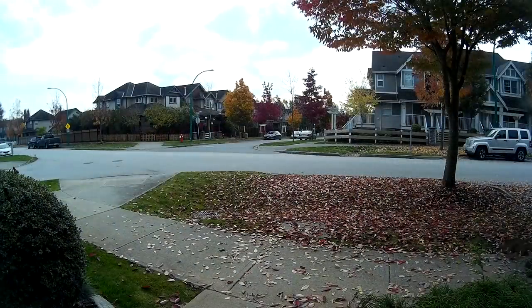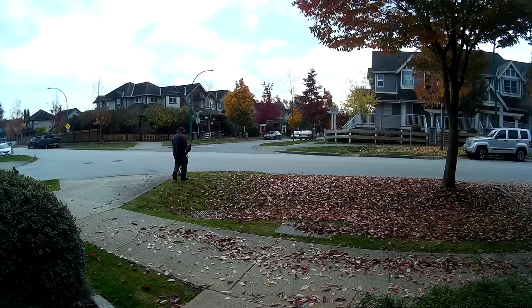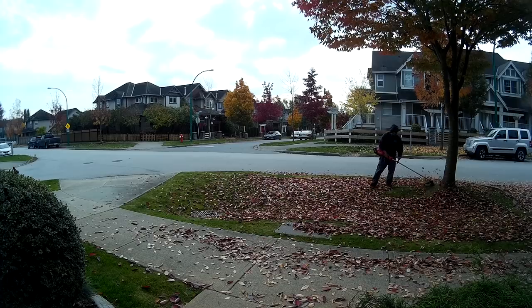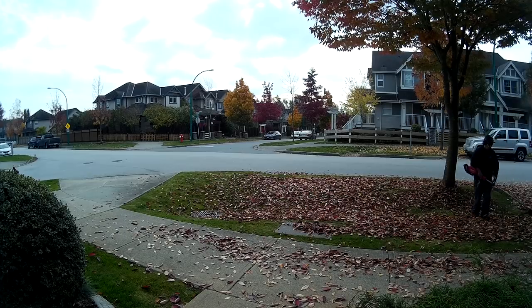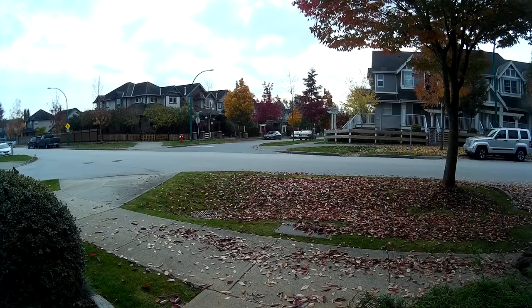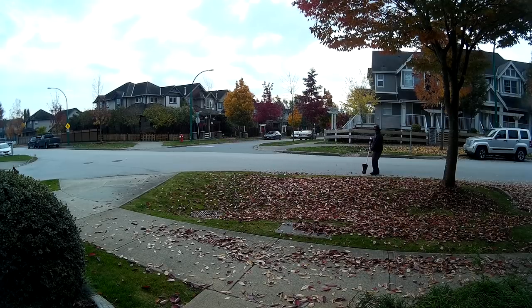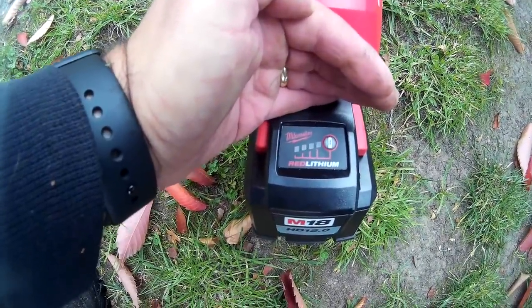Here we are at house number five. House number five is done. Where are we at? Still three bars. Pretty good.